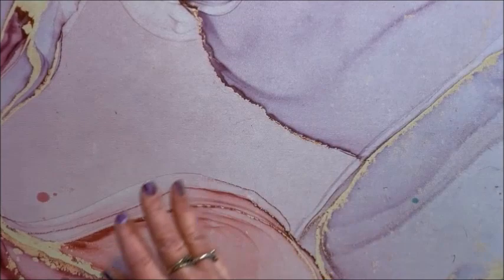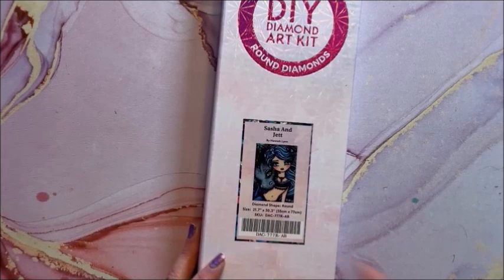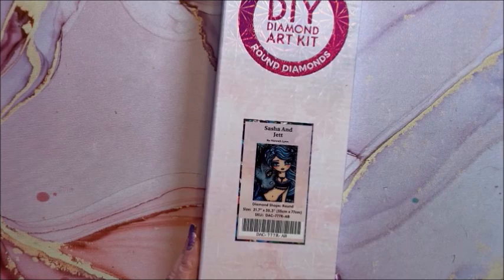Some that are a little bit bigger: we have Sasha and Jet — cute! This is a round, 55 by 74.